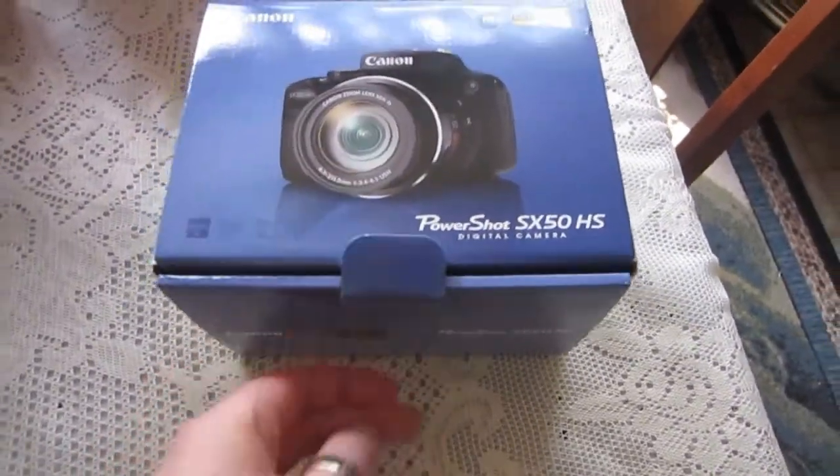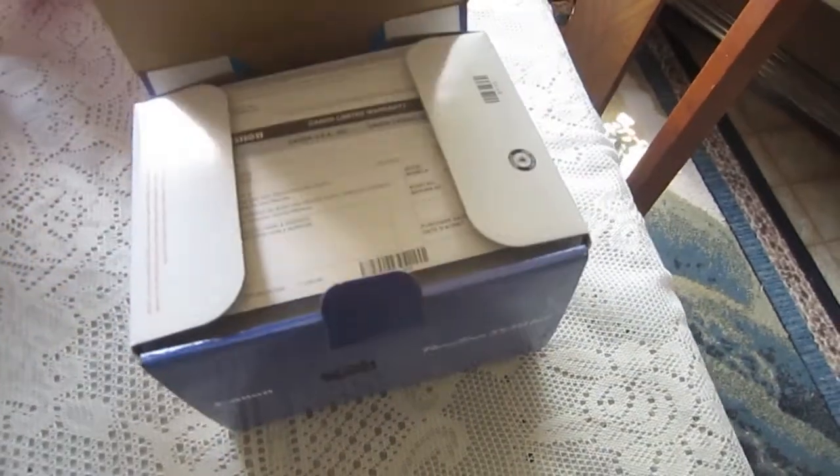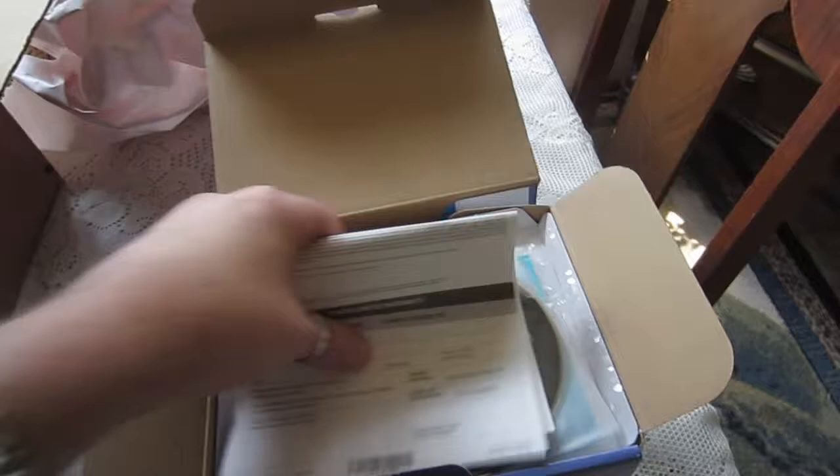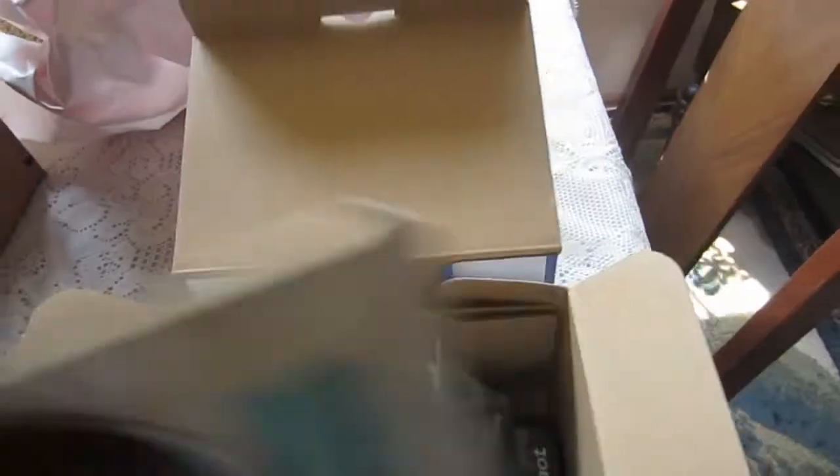So mom got a new camera. Where is it? Right there. It's a Canon SX50 HS. So I want to try this thing out. Mine is a Canon 300.